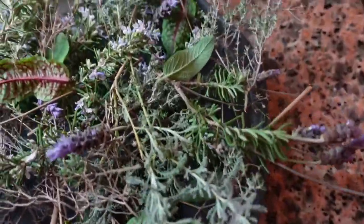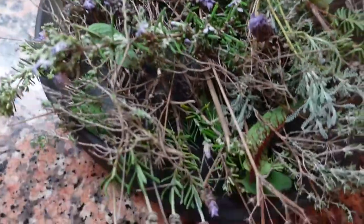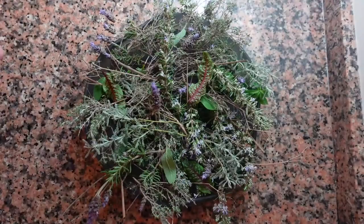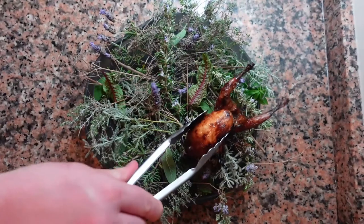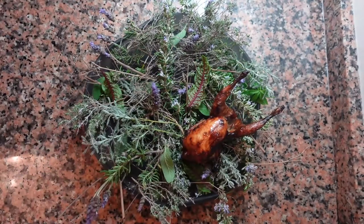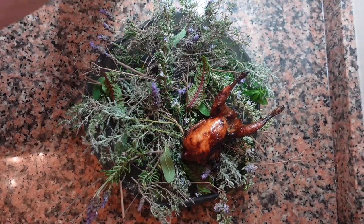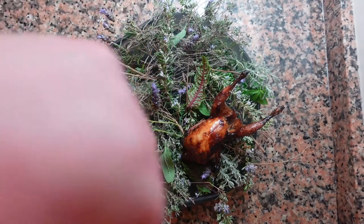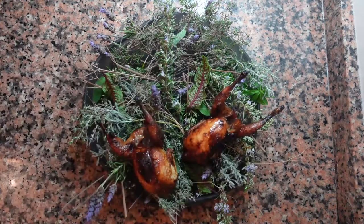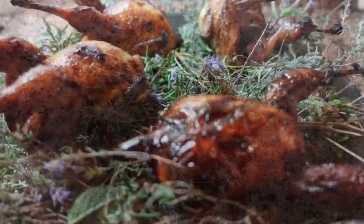While those are in the oven, prepare a plate with all the leftover herbs. After about 10 minutes, our quail are done — just look at that color, perfect. I can tell just by looking that they're definitely cooked, but if you'd like to use a thermometer that's fine too. They should be 74 degrees Celsius or 165 degrees Fahrenheit.